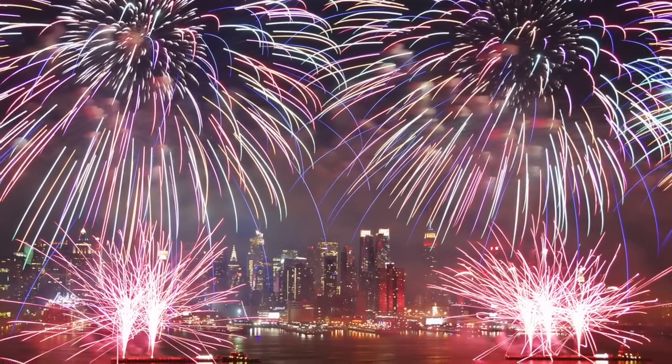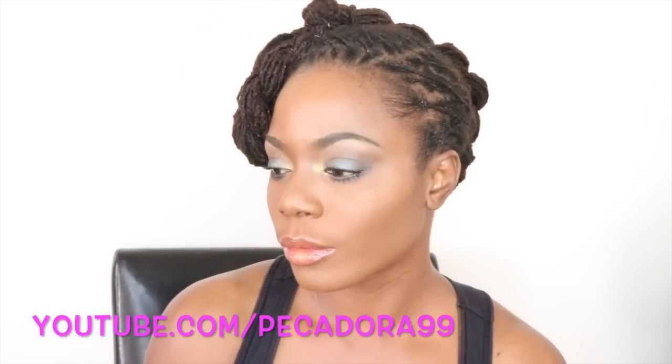Hi guys, welcome back to my channel. Today I will be doing a July 4th long hairstyle tutorial featuring the two strand twist. If you'd like to know how I achieve the look, then keep on watching.